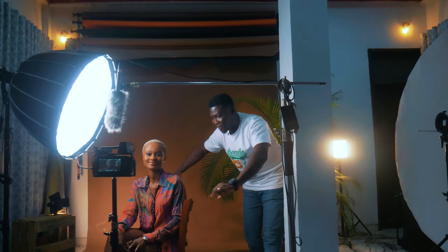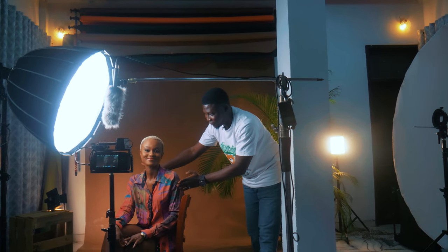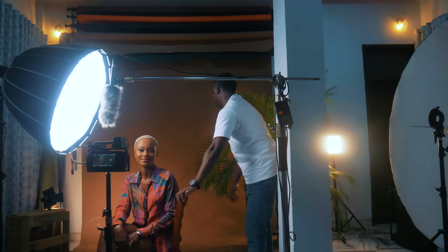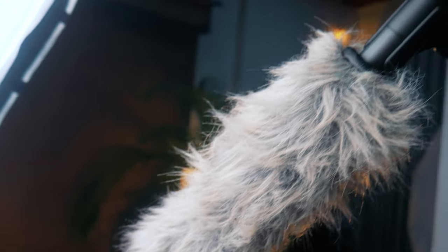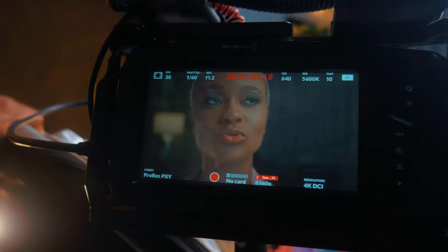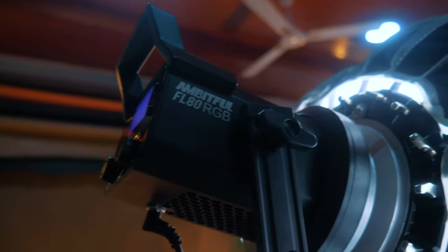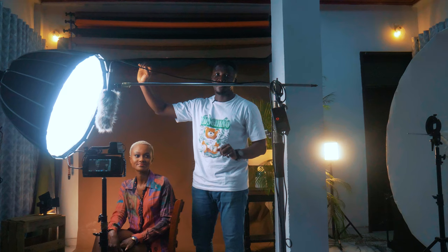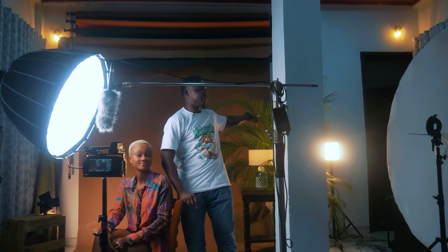We have a different setup from last time, and we have yet another model with a different look. So what I've got going on here is just a simple setup for an interview where we have a boom mic right in front of my model. My camera is the Blackmagic Pocket 4K. Ambit 4 sent me this light — I've done a video on what it came with and everything you may get when you buy the Ambit 4 light. It comes with this softbox and also with yet another light, which is in the background.